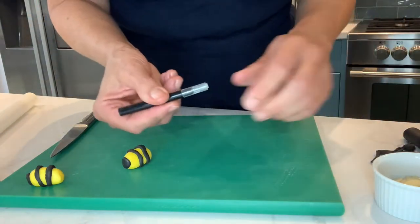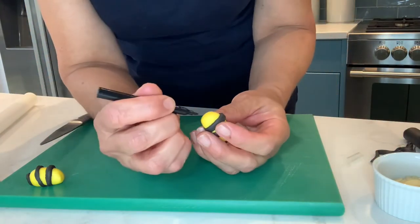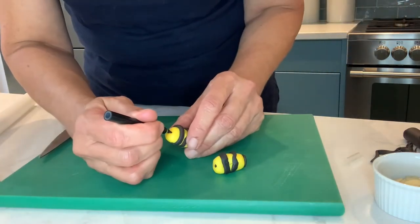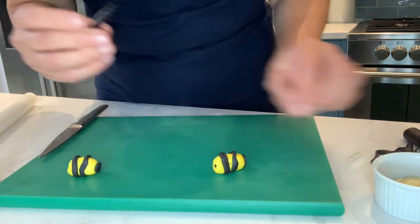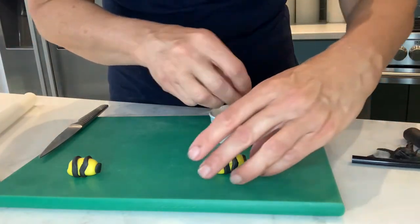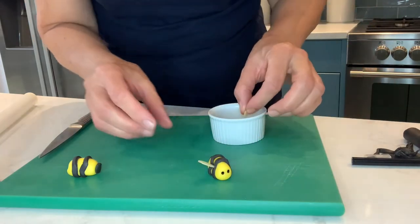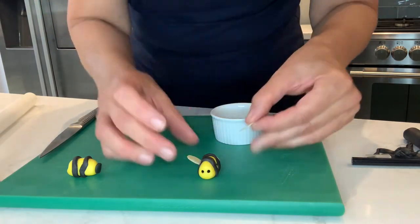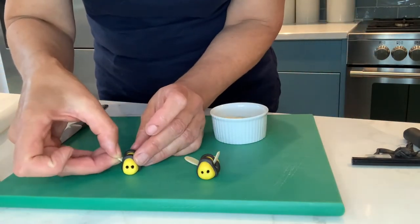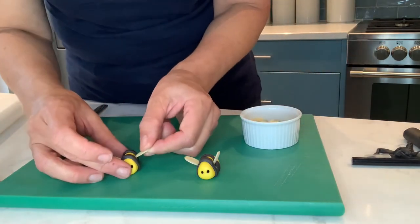In larger supermarkets you can buy cake pens — I've got a black one here and I'm just going to give them a couple of little eyes, just like that. The last thing we're going to do is give them their wings, so let's put the flaked almonds in either side. There we go — one done, and there's the second one.